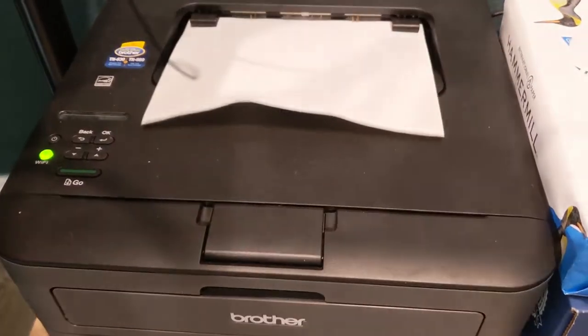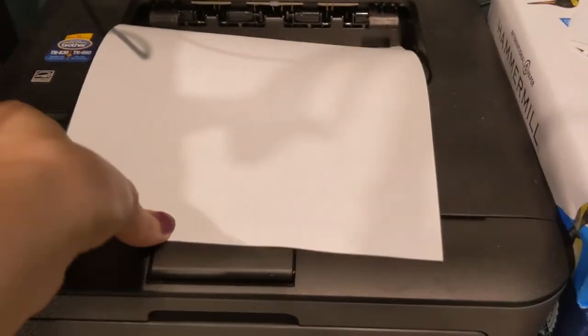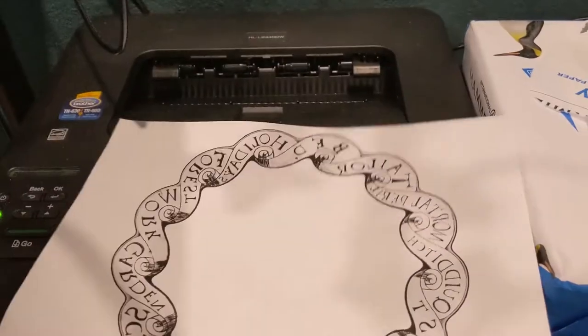I am NOT a graphic designer and would do a pretty rubbish job if I tried to design one myself, let's be honest. After editing a clear version of the face, I mirrored the image and printed it out with my laser printer and cut it out. I have heard that this works with inkjet printers as well, but I haven't tried it out myself.